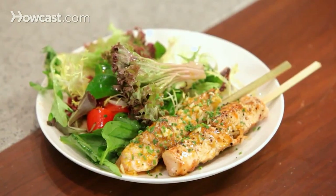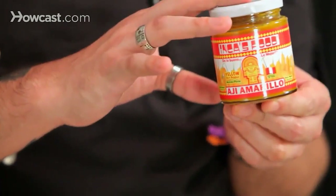We are going to do chicken anticuchos, which is a traditional Peruvian street food. Our take on it, we are going to serve it also with a Peruvian sauce, which is based on an ají amarillo paste.